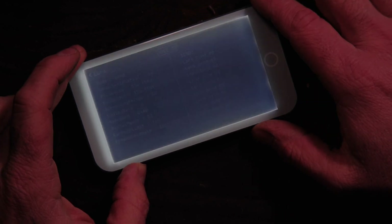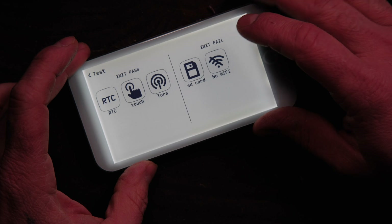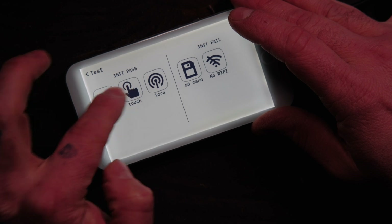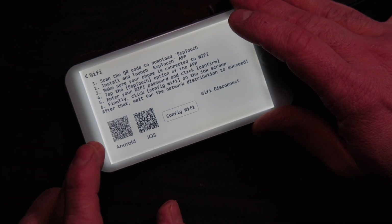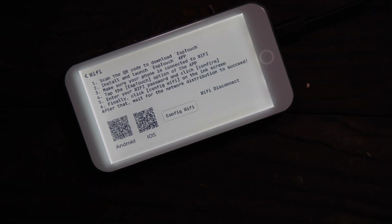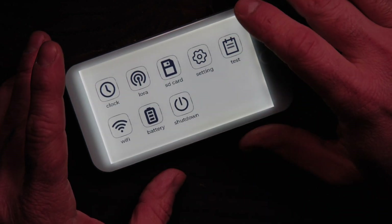Under settings we have backlight refresh cycle, refresh time, test, RTC touch, LoRa, SD card, and WiFi. The WiFi — I have not been able to use it. Apparently it uses the ESP Touch app for Android or iOS. I tried the app on iOS to connect to my home WiFi, but it wasn't going through. Again, this is very stock — very beta stuff.